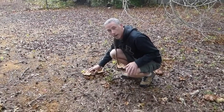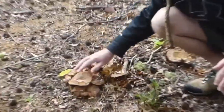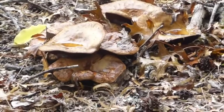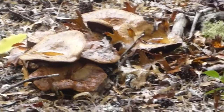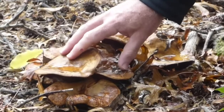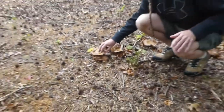Here we have some Paxilis involutus. They're growing in a cluster, with a few scattered around here. These are ectomycorrhizal species growing on the roots, probably of this tree here, which is an oak.